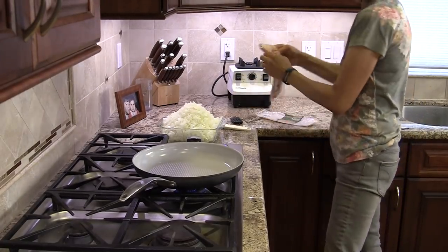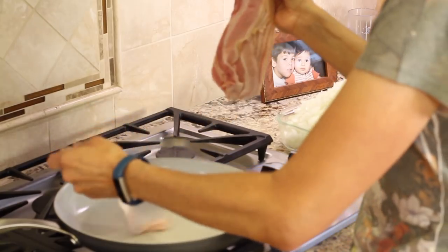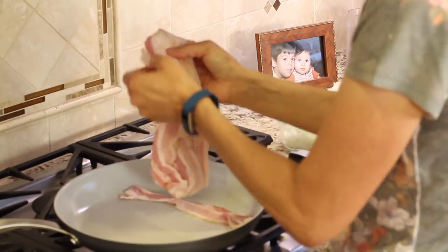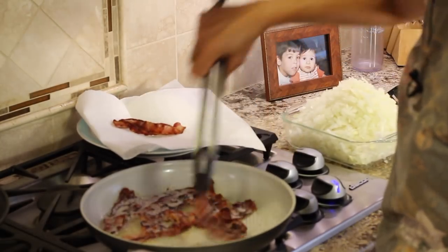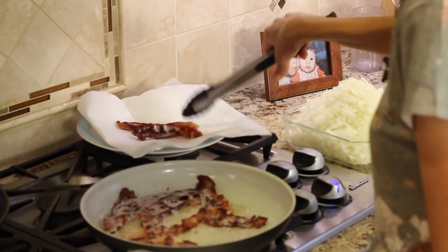While our sweet potatoes continue to cook, we're gonna cook up the bacon because we need the bacon grease to cook up the onions. So we'll cook the bacon first. Once it's done, take it out and put it on a plate with a paper towel so it can drain, and we'll cut that up in just a bit.